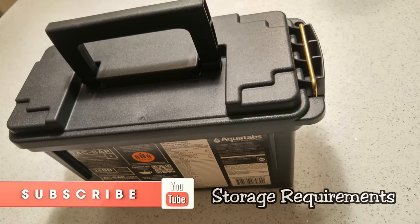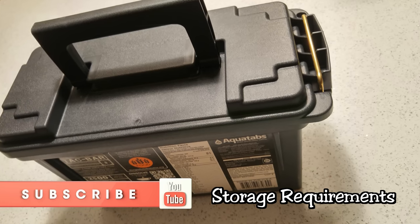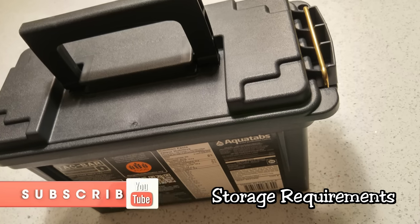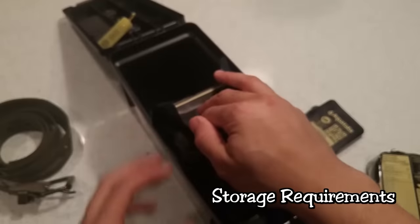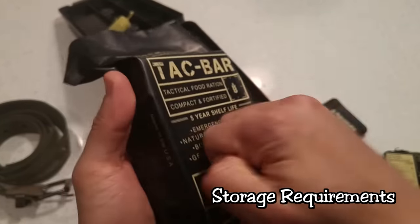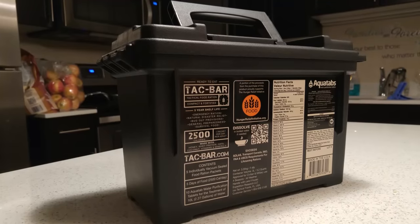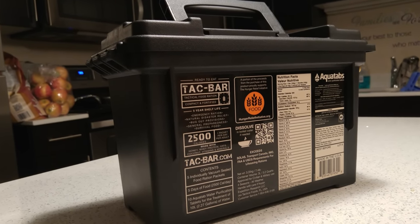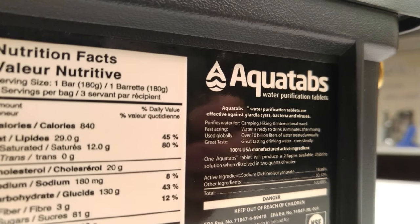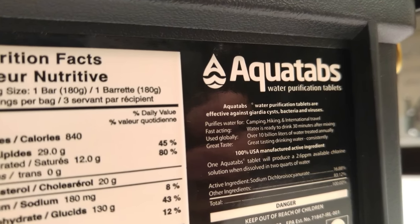The storage requirements get a 9 out of 10 because it's such a concentrated form of nutrition — it's not going to take up a lot of space, and the nutrition-to-storage-space ratio is very good. You can store it basically anywhere you could store an emergency food ration bar. It says do not exceed 121 degrees Celsius, but it would have to be exposed to direct sunlight in the desert to reach that temperature. The climate control requirements are very minimalist.